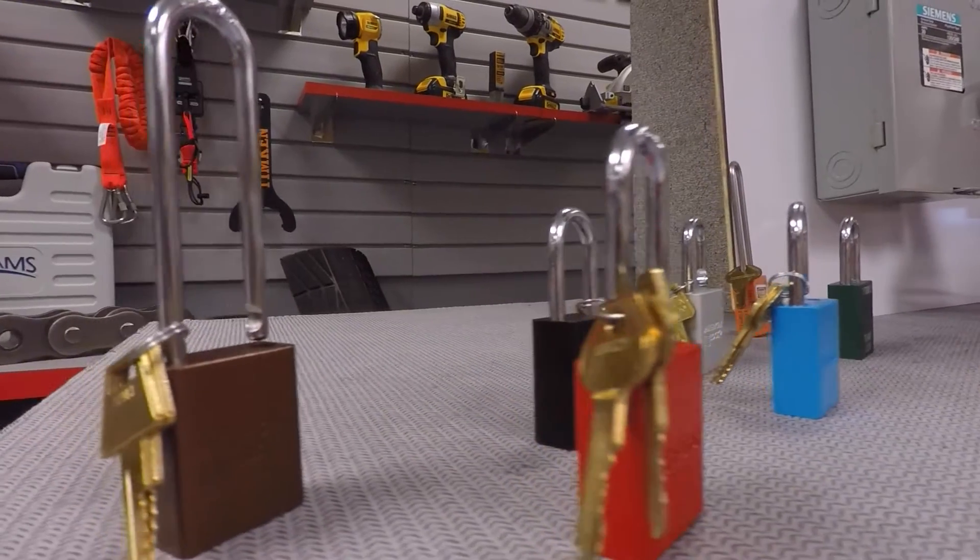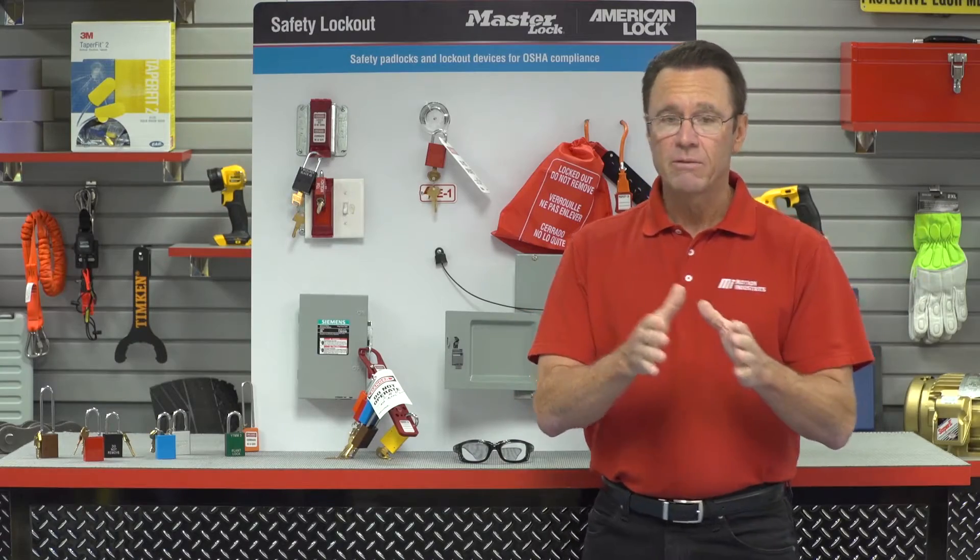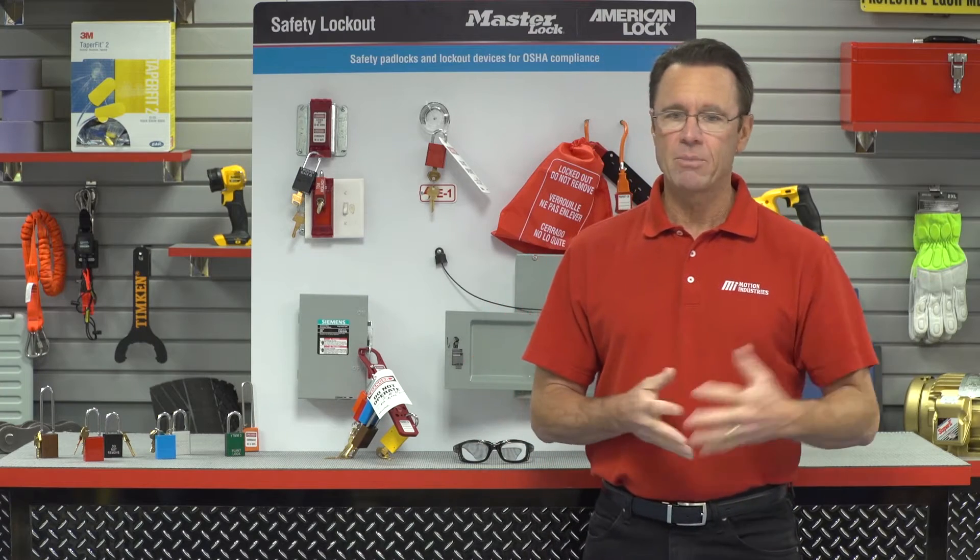Having color-coded safety locks is a very popular option in the workplace. Color coding complies with the OSHA requirement for standardization — locks that are clearly differentiated from other devices by color, shape, or size.